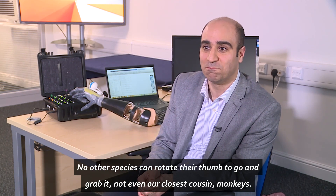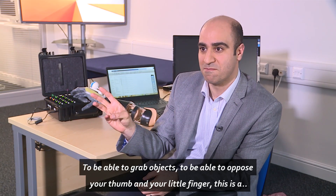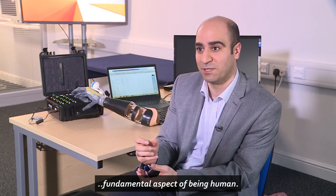Not even our closest cousin — monkeys — can grab objects the way we do. We are able to oppose the thumb and the little finger. This is the fundamental aspect of being human.